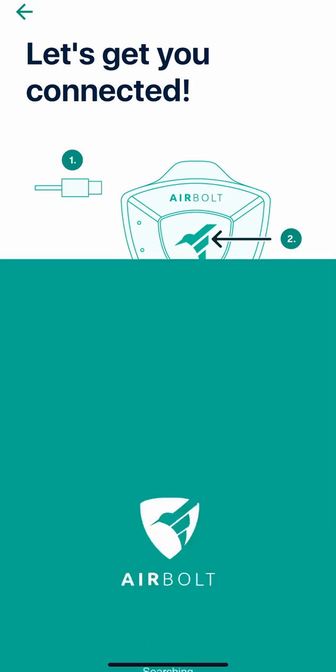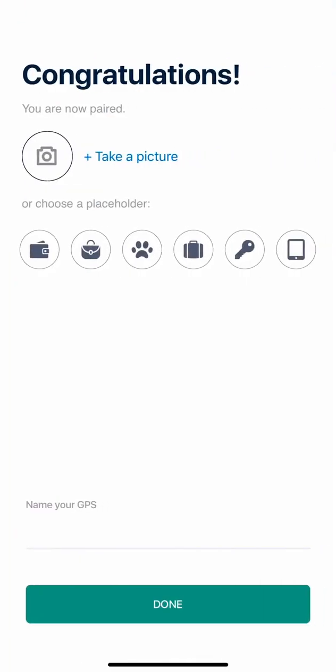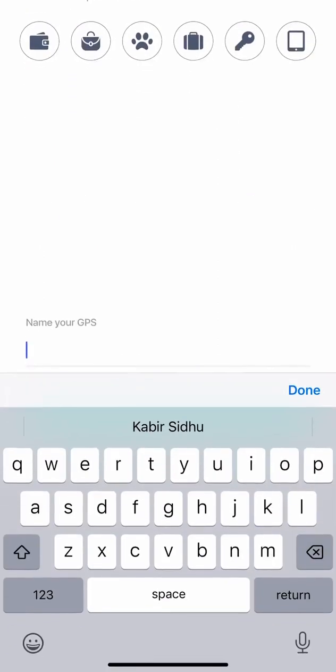Then click next and it'll start searching for the device. It has found the device now, and here you can take a picture or you can select one from the available options. In this case, we're going to choose the key and we're going to name it demo.